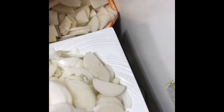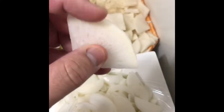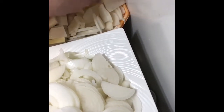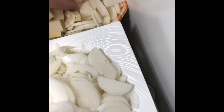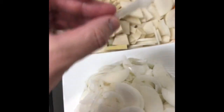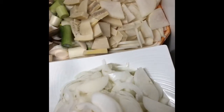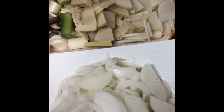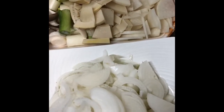Since this is organic daikon radish, I'm using the peel as well. The reason is it has phytonutrient properties — tons of great stuff that you find in veggies and fruits.